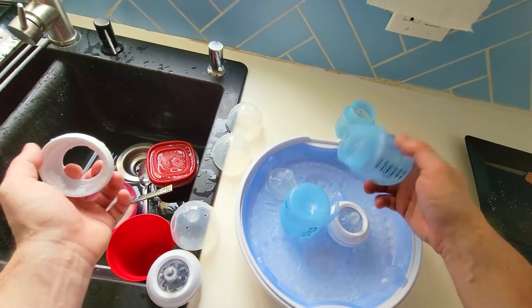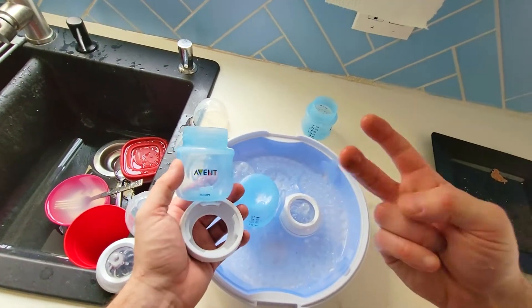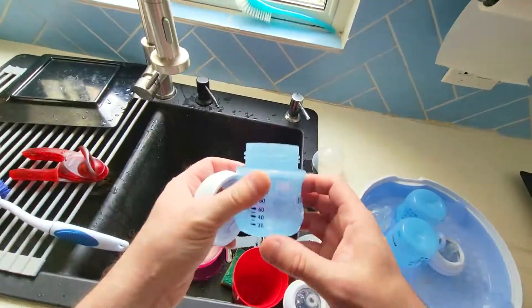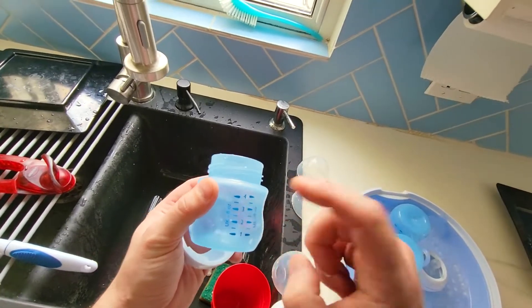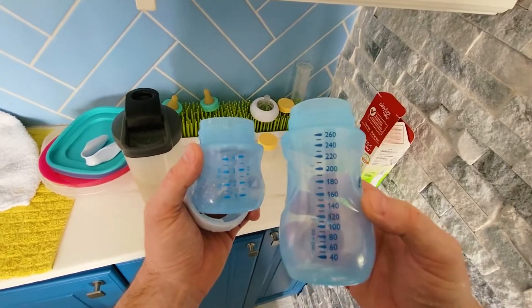This will also work with some other bottles, but it is designed for the Avent Philips bottles and they come in different sets. You can buy one individually or you can get a kit of six. These bottles are 125 ml, which is 4 oz — good for newborns — but then eventually you do want to get bigger bottles.